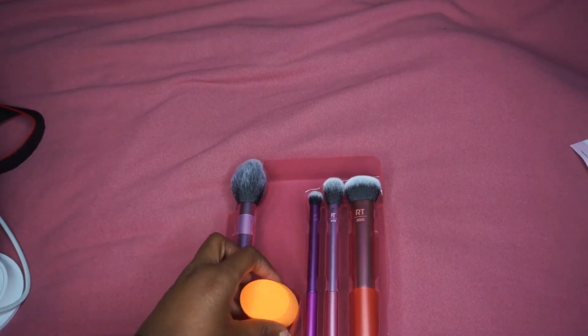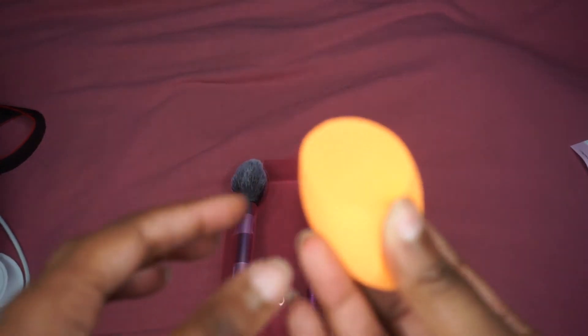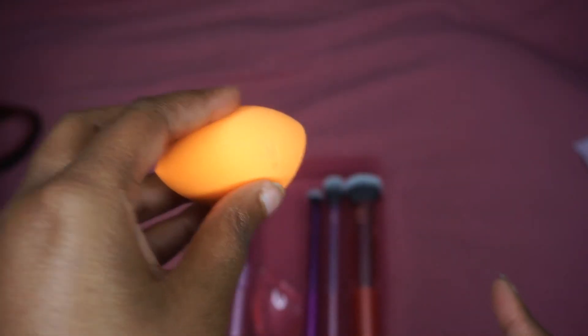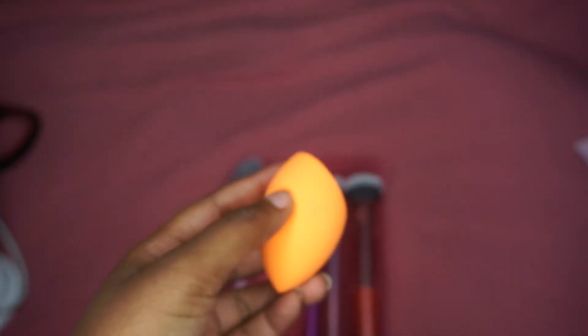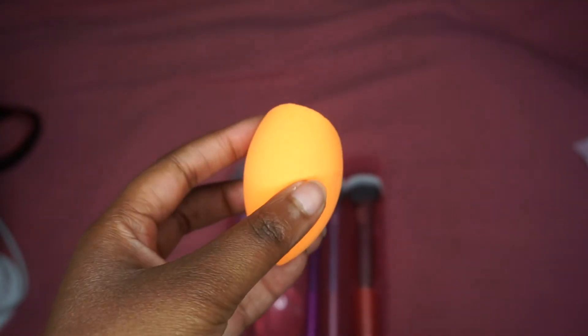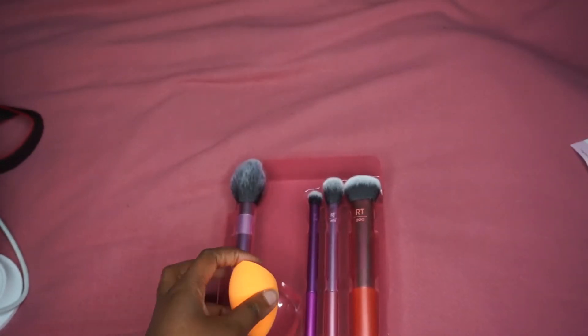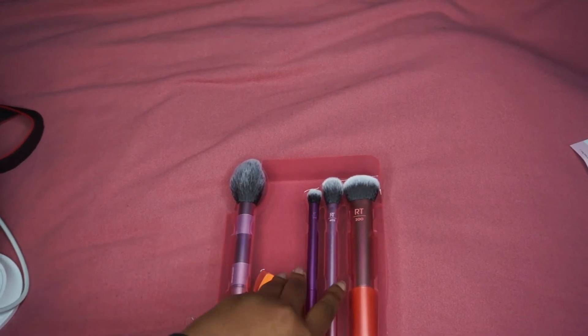The sponge is really soft — I've always wanted a Real Techniques sponge. It has this curve on it which is perfect for dipping into your setting powder and applying it to the face. And then you have your pointy side for your under-eye concealer. This is really dope. I'm looking forward to using this — you guys will probably see some tutorials soon, and nail videos too. I ordered a nail kit that has become my new obsession.